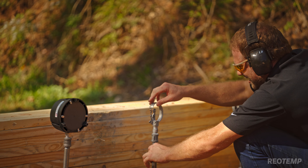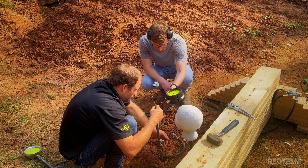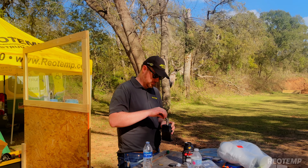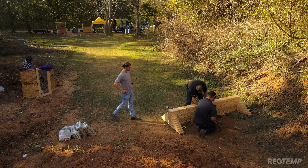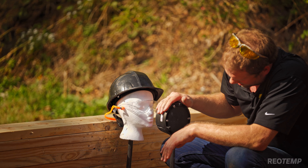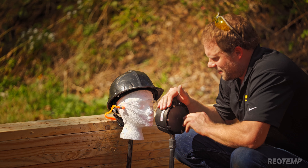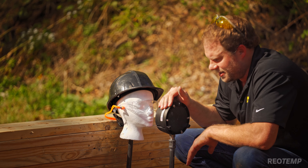That was awesome — really awesome. Let's move on to the next test. After we shoot the gauges, we've got our next setup here. We've got a small charge of black powder inside the Bourdon tube.